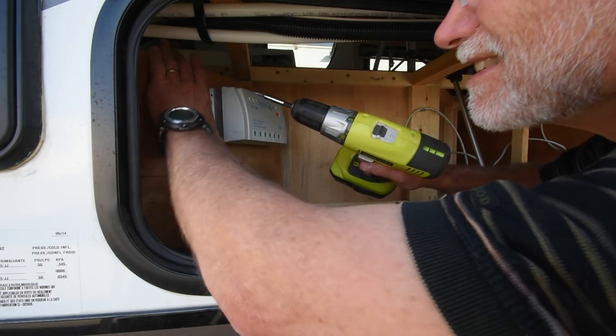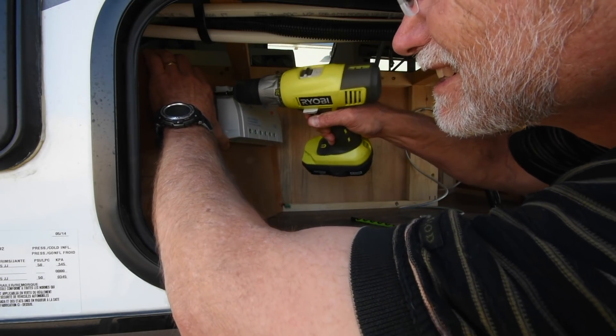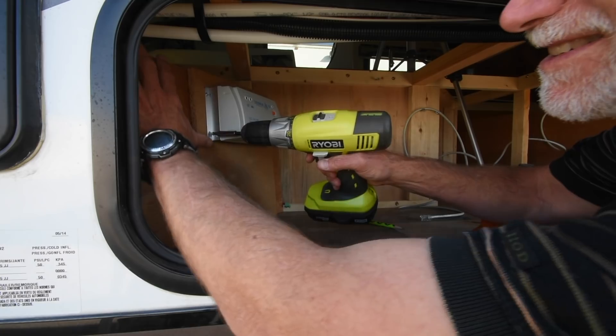The controller install is very straightforward. In my case, I chose to reinforce the wall of the compartment for a more solid mounting of the controller. Otherwise, this is just four screws, making sure to give myself enough room to get at the wiring ports.